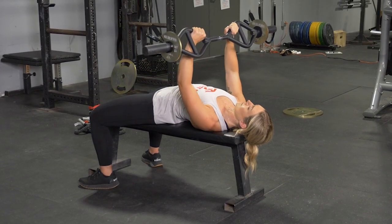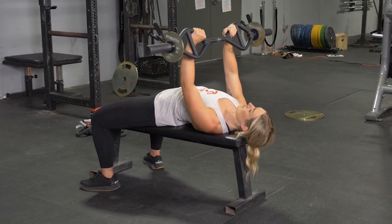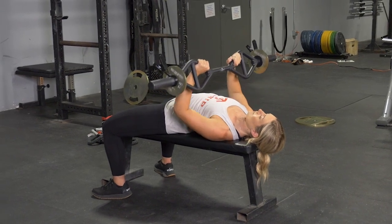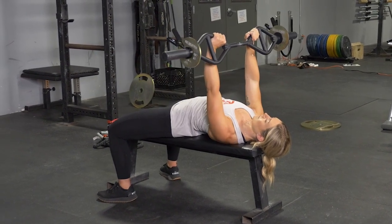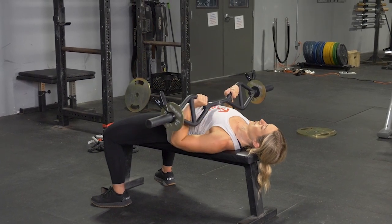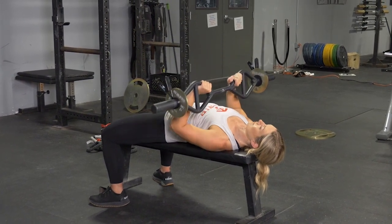To complete the lying triceps press exercise using your original T-grip bar, begin laying on your bench on your back, feet flat on the floor, arms extended in front of you, grasping your T-grip bar with a traditional grip, shoulders squeezed back, chest puffed up.